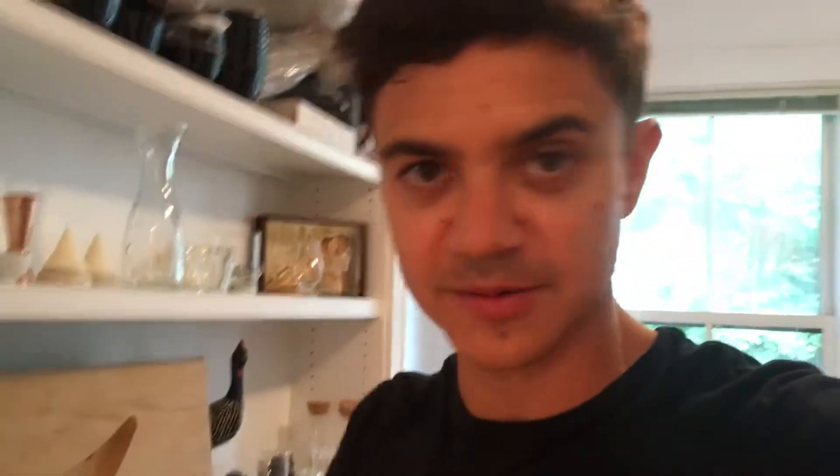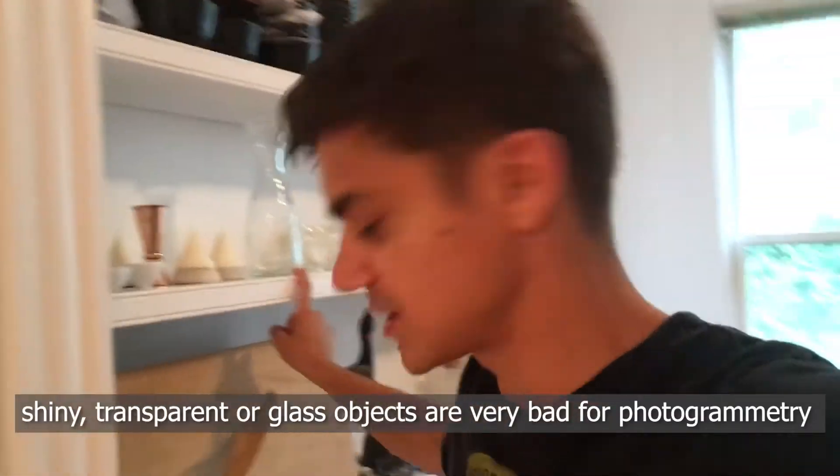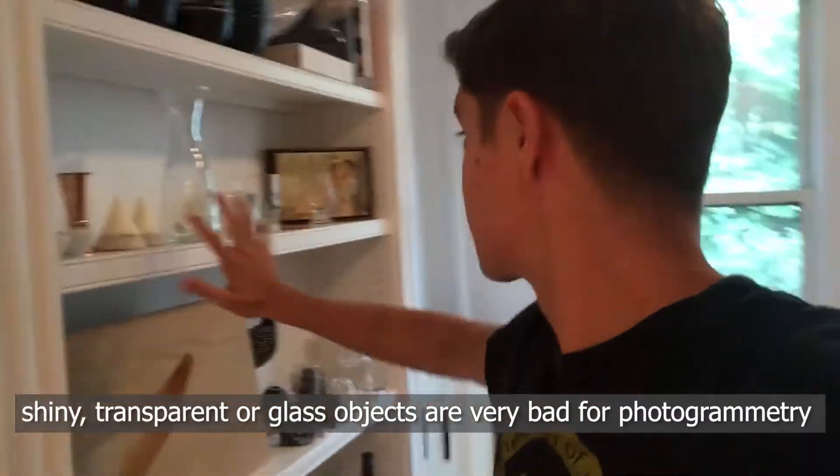That's why I'm spending extra effort making sure I capture that. The other thing photogrammetry is terrible at is anything shiny, anything made of gloss. So this whole shelf is about to be a goddamn nightmare, but we'll make it work.